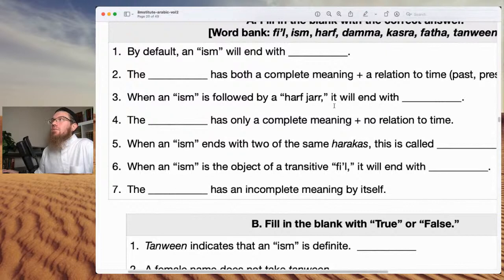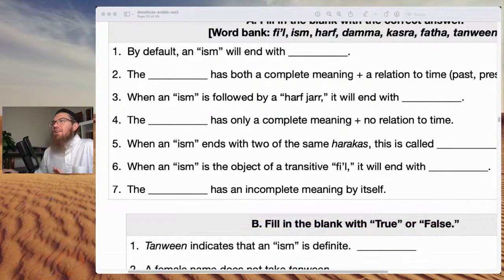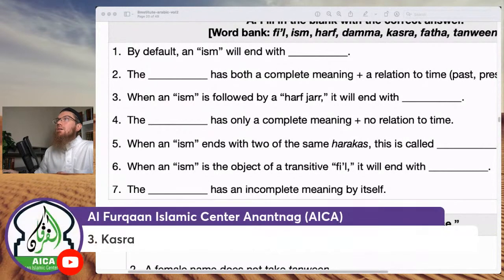When an ism is followed by a harf jar it will end with kasra. The blank has only a complete meaning and no relation to time — that is the ism. The ism has only a complete meaning and no relation to time; the fi'l has a complete meaning and a relation to time — past, present, or future.